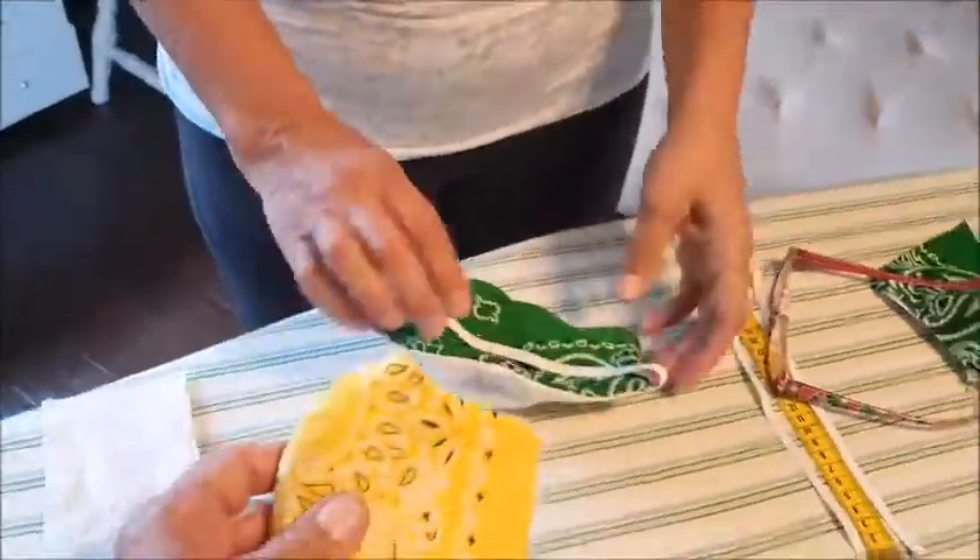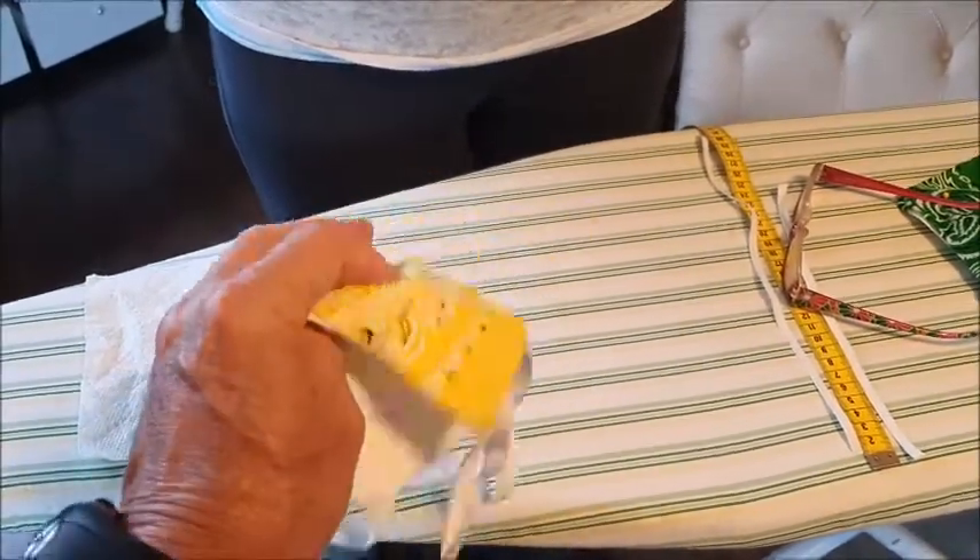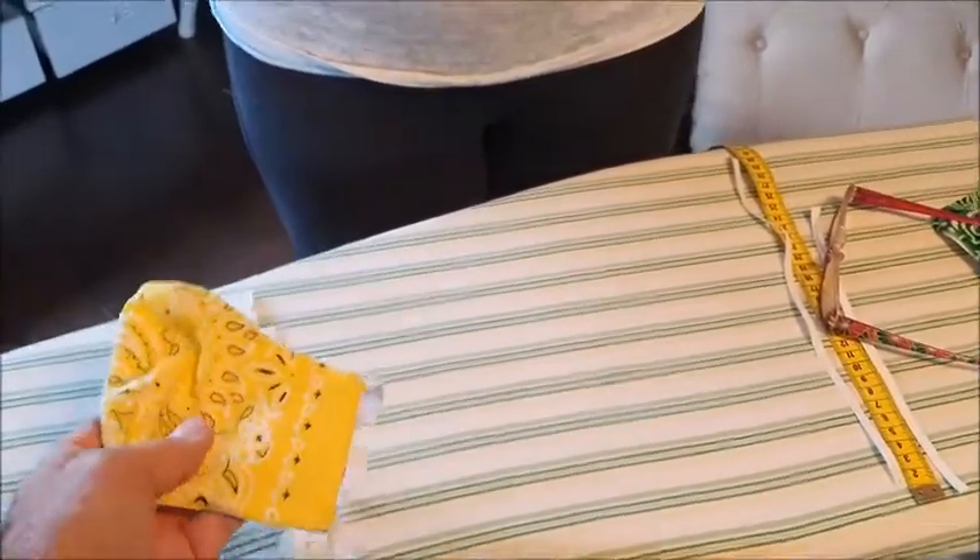When you throw out the paper insert, you can wash the mask very easily in high temperature hot water, or you can also boil it on the stove — just bring it up to a boil, put it in there, and it's re-sanitized.